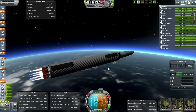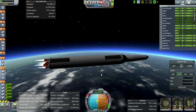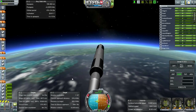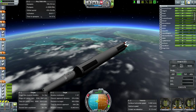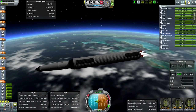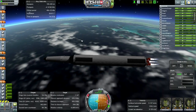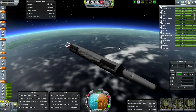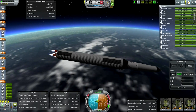Lots of delta V - very nice. We are now in space as far as real solar system Earth is concerned. Nice view of Florida, the Bahamas, Cuba, Haiti, and the Dominican Republic there. The eastern seaboard of the United States very clearly visible.